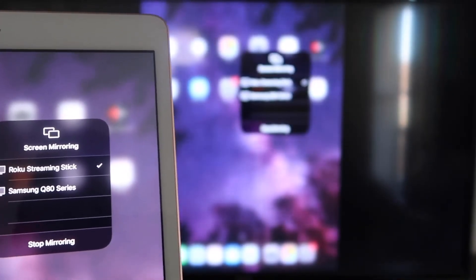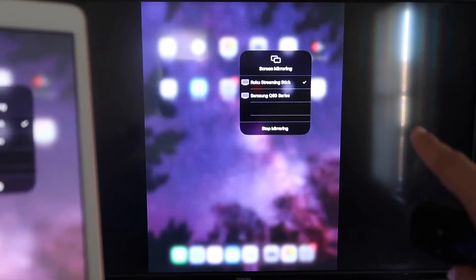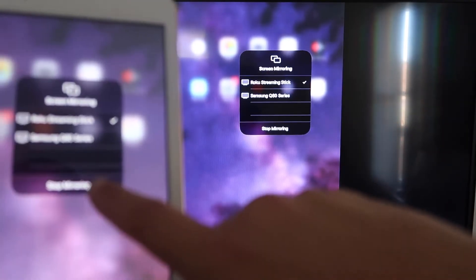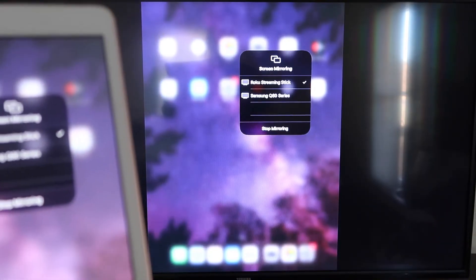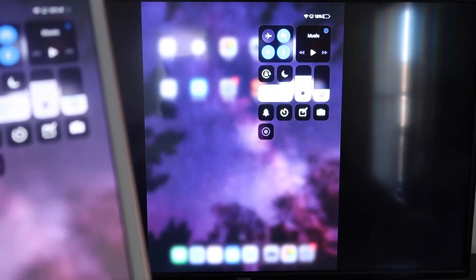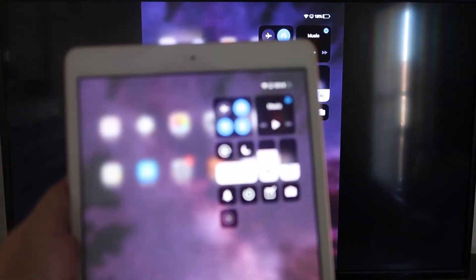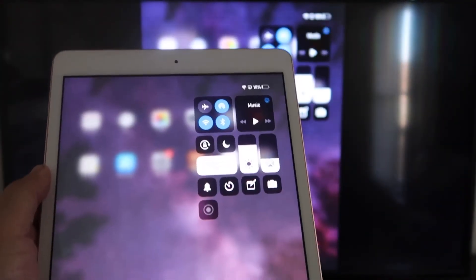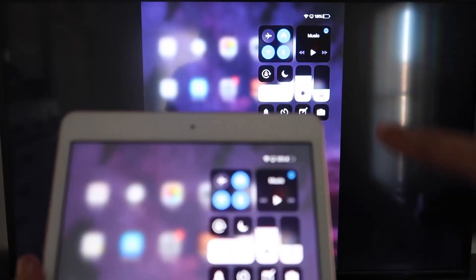It starts thinking, there's a check mark, and as you can see it is now mirroring exactly what's on my iPad to my TV. If you want to stop mirroring, select the Stop Mirroring button on your iPad. You'll be able to mirror everything — if you're watching a YouTube video, you can still hold it in portrait mode and it'll play in landscape mode on the TV.